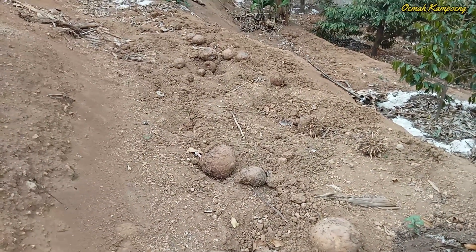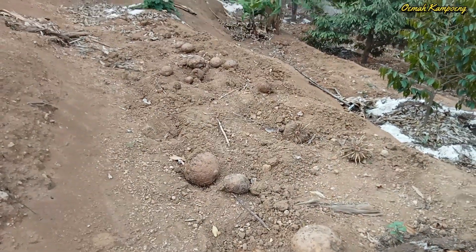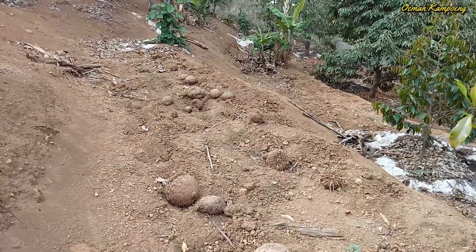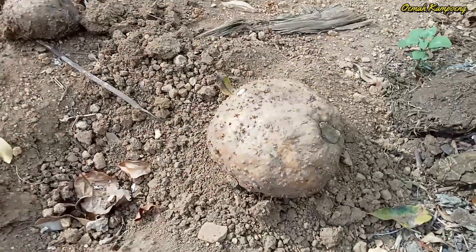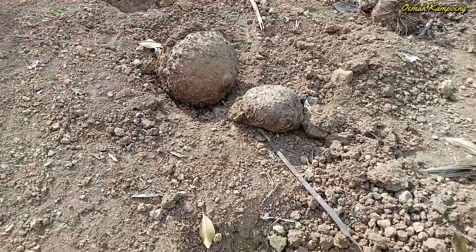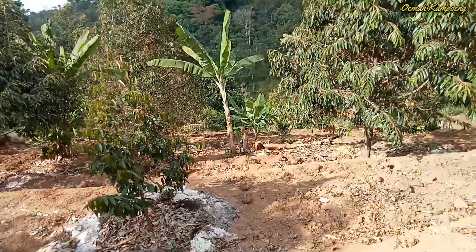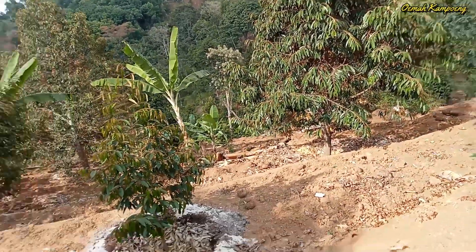Selain budidaya durian, di kebun milik Bapak Purwadi ini juga dikembangkan dan dimanfaatkan untuk proses penanaman porang. Ini adalah porang yang sudah produksi, namun kemungkinan nanti akan ditanam lagi dengan ukuran yang sudah cukup besar. Jadi sangat bagus sekali pemanfaatan lahannya. Selain tanaman durian yang subur, luas, bagus, dan sudah panen beberapa kali, porangnya juga tumbuh dengan baik.